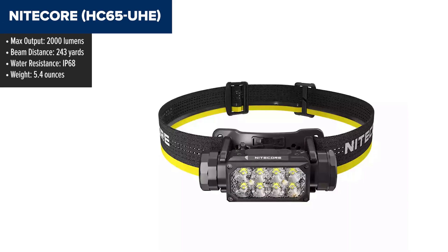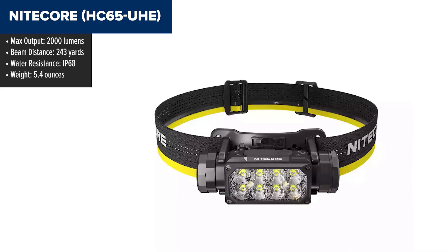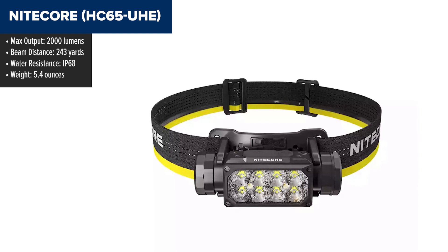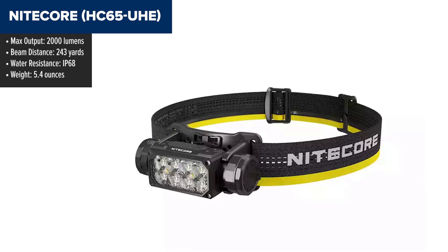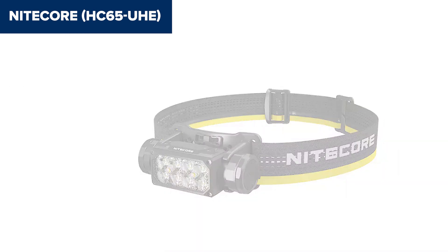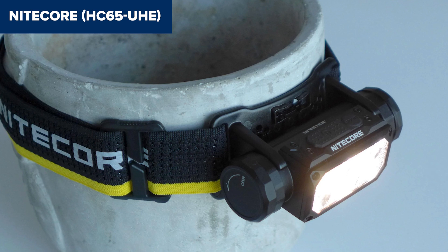The Nitecore HC65 UHE is a powerful, USB-C rechargeable headlamp designed for both outdoor and professional use. With an impressive 2,000 lumens of brightness, it can illuminate up to 243 yards, making it ideal for hiking, camping, and work environments. This model also features multiple lighting modes — a primary white light, red light, and an auxiliary white light — which allows for versatile lighting options depending on the situation.